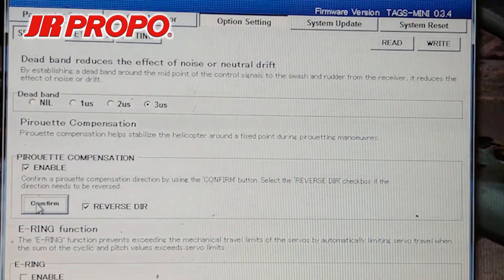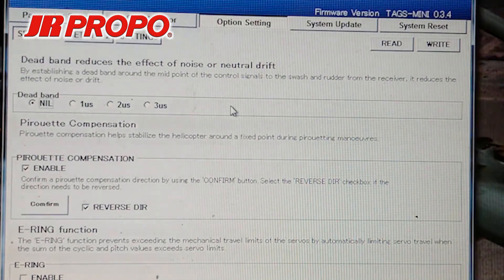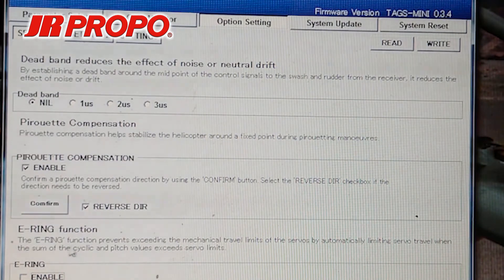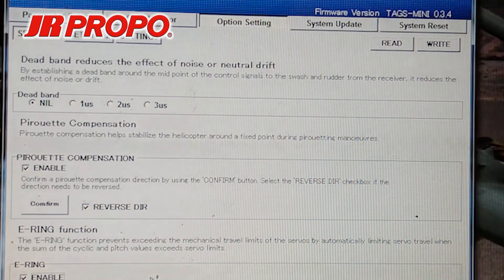A couple of other points of interest on the screen. Dead band — I usually set this to nil. I want to take advantage of the precision in the JR servos and the JR radios, so I really don't want any dead band. The only time I think I would use this is if I had a dirty potentiometer in the transmitter that caused drift, and in that case I would suggest having it serviced rather than adjusting the dead band. E-ring at the bottom — I'm going to go ahead and enable this. It prevents a combination of cyclic and collective inputs from causing binding in the servos and the swashplate.